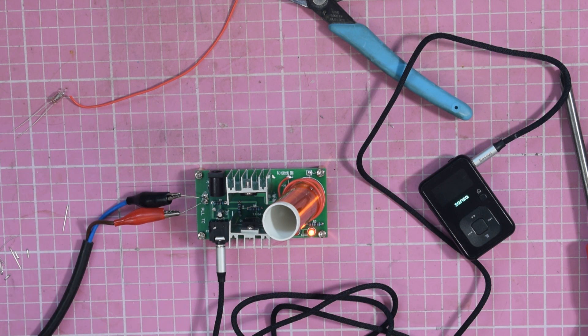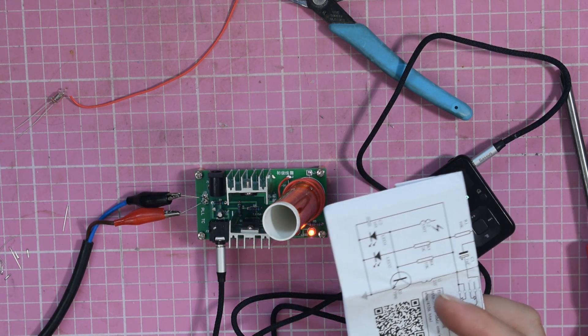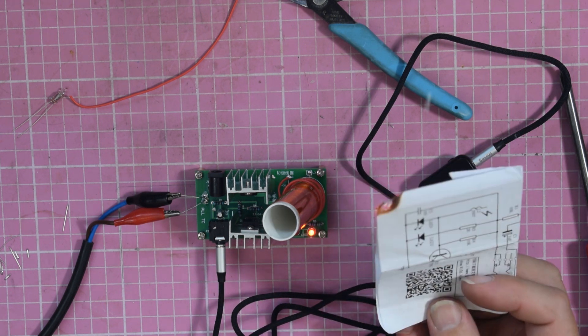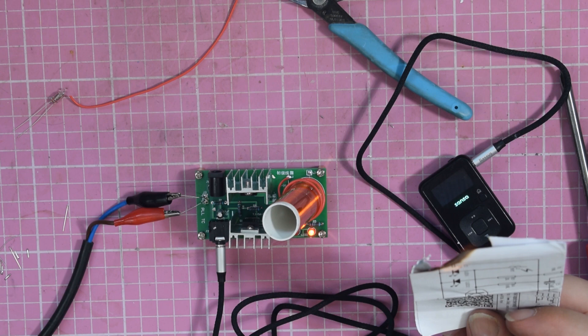And to prove that I can see the spark, here are the instructions — and they burn pretty well! Many thanks for watching; hope you've enjoyed the video. There's another one on the side here that you might like — if not, try the other one on the side there. Thanks very much, bye for now.